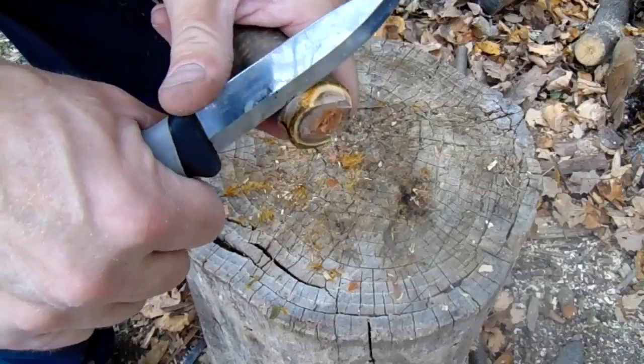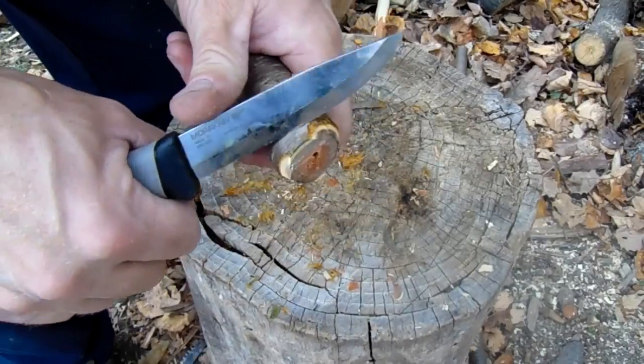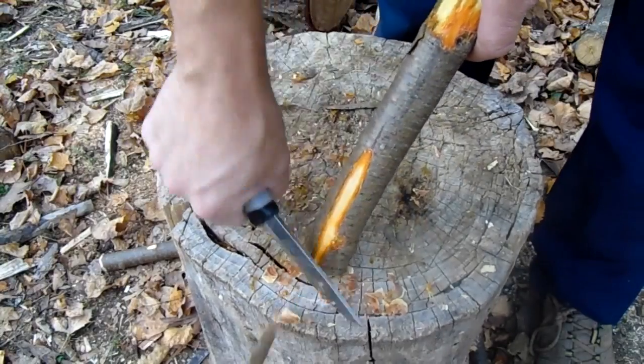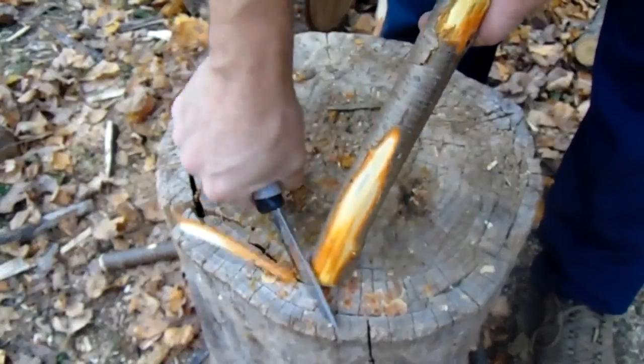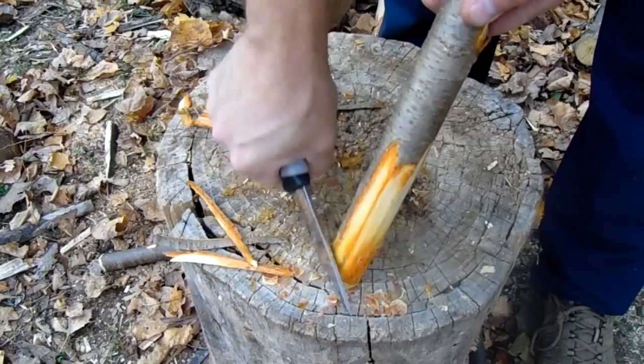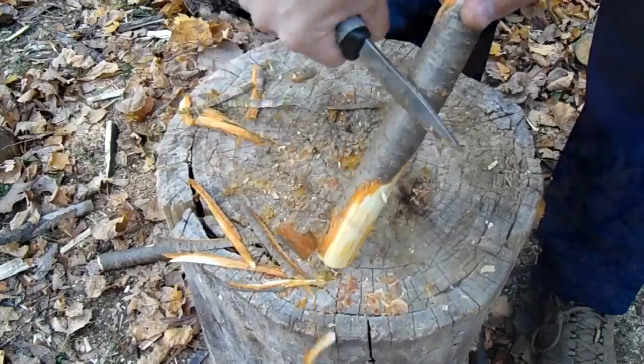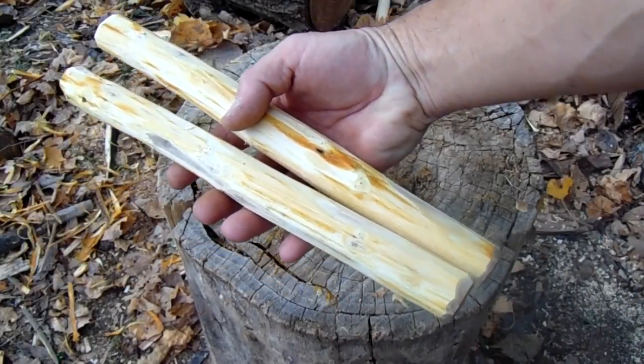I'll also clean up and chamfer the ends so it looks a little bit nicer. Since now I'm worried about looks, when I was cutting it I split some of the bark, so I'll just remove all the bark and make it look real pretty. These look better, huh?